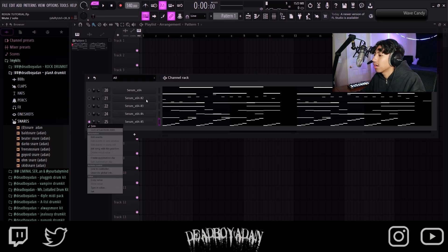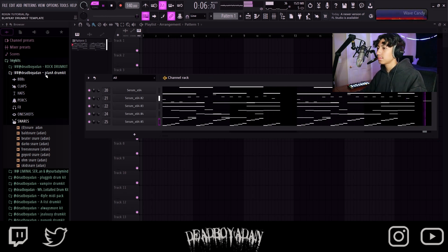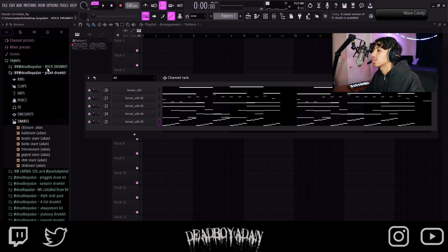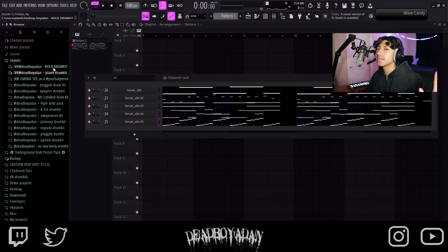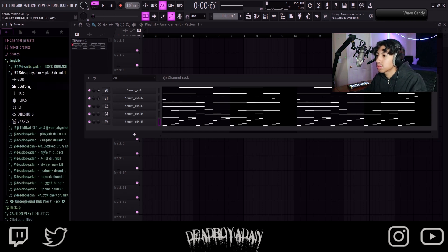Everybody's using the drums. All together this sounds crazy. We're using the Plan A drum kit — the newest drum kit. Once we hit 20k I'm dropping a crazy one. Look at this — we got counter snares, crashes, drum loops, hi-hats, kits, open hats, snares, sticks, toms, and some midis. I'm about to add way more midis.